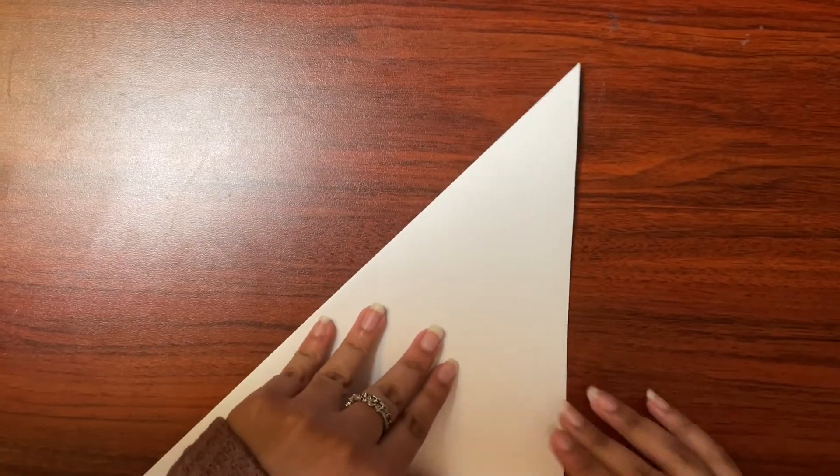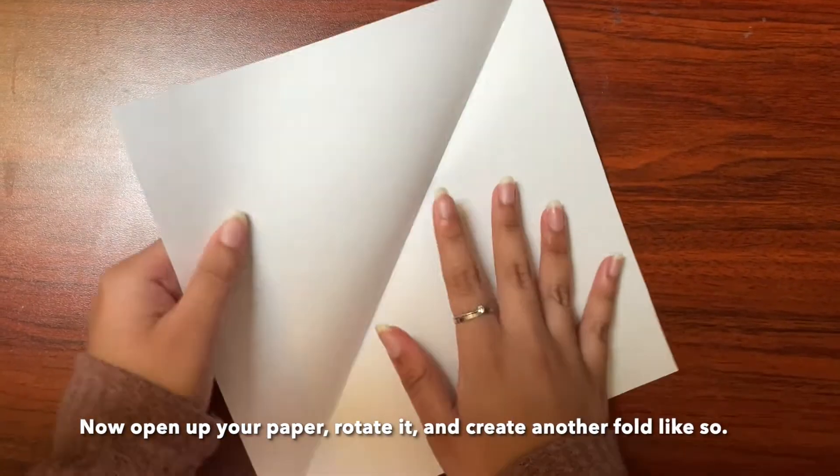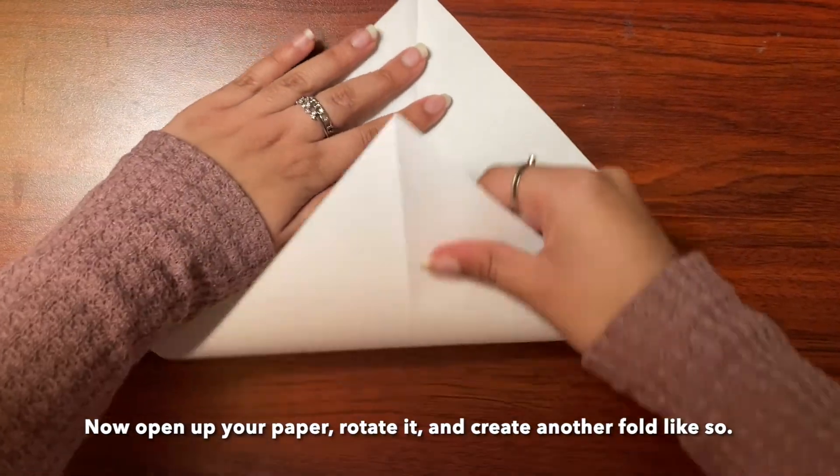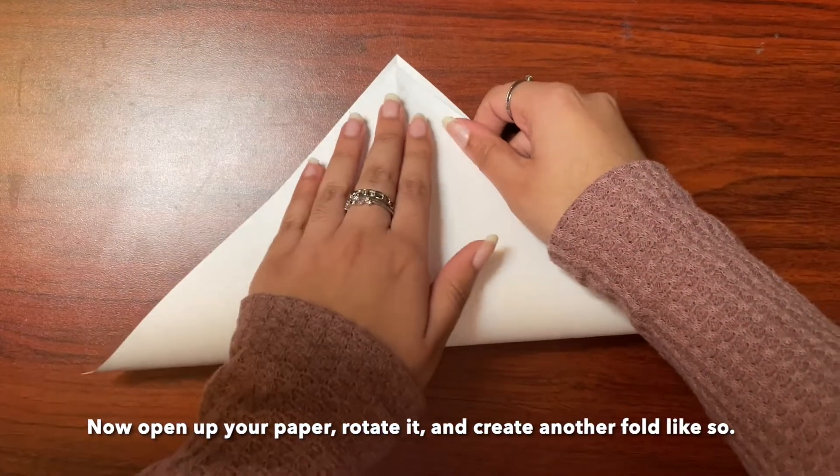Now open up your paper, rotate it, and create another fold like so.